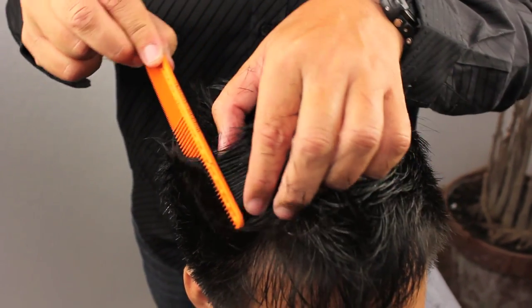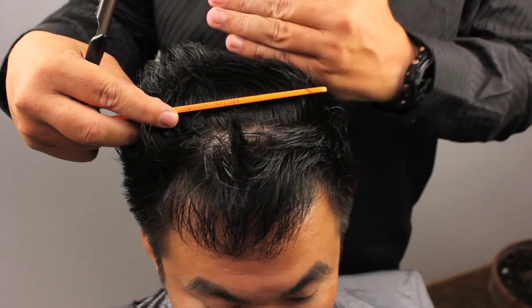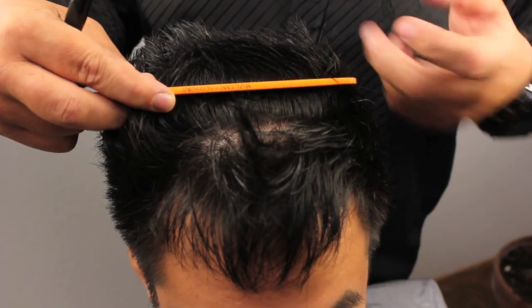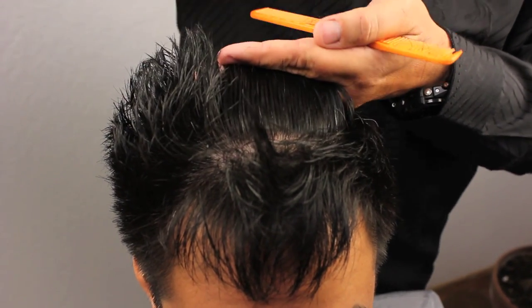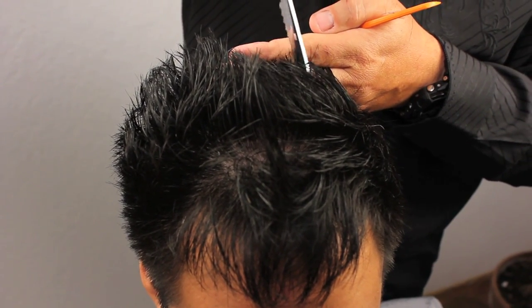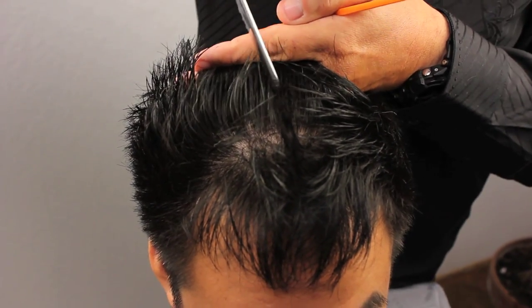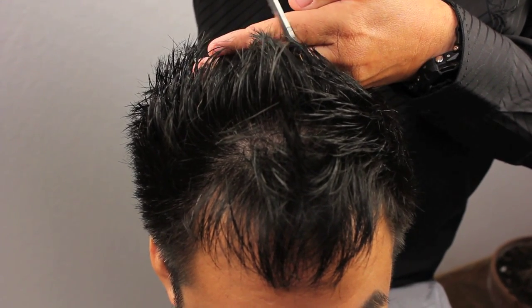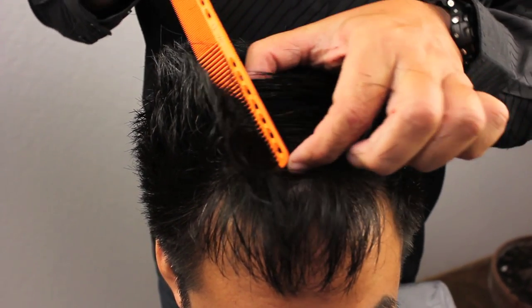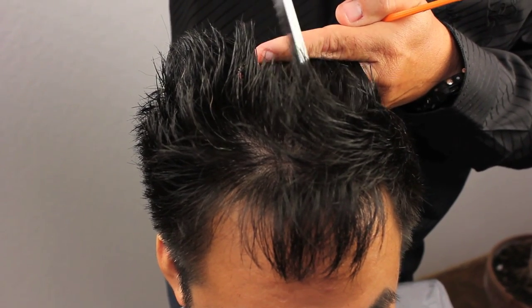As we proceed further forward, we're going to keep doing this, but now we're on a point where we're in front of the ear. I'm going to start to comb everything back from the front of the hairline so that we can maintain some length over his forehead. Just the same as before, running the razor through, getting that desired texture, not removing length. Now we're going to start to over-direct these sections back to maintain as much length as possible in the front.